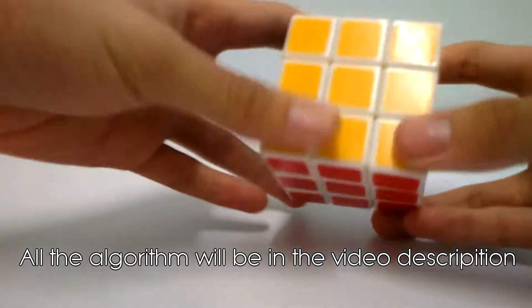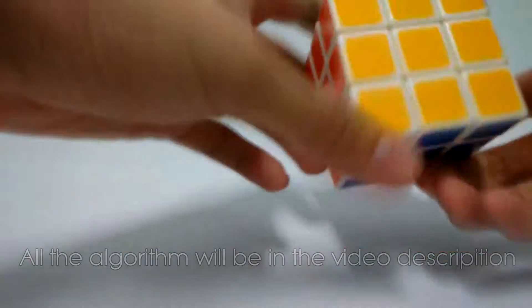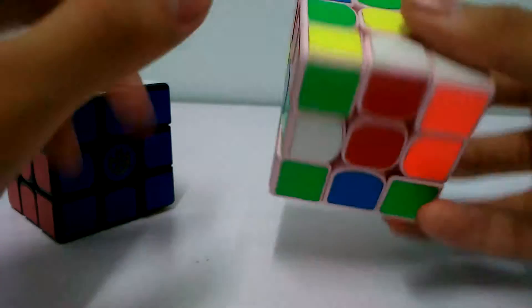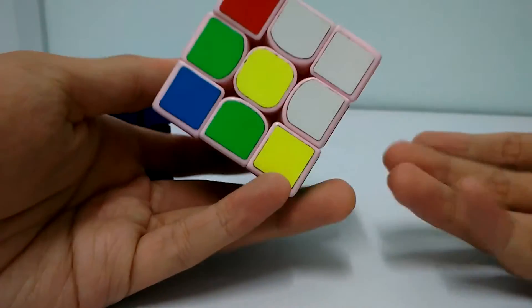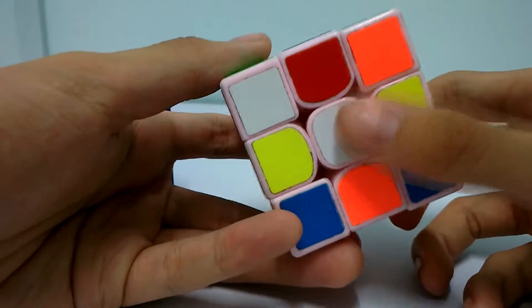For this tutorial, you will have to scan the cube and then choose one color as your cross. We will need to solve a cross first. This could be the yellow cross, white cross, or even blue cross - it depends on you, you can choose any cross color you want. After you scramble the cube, for me, I will choose the white cross.